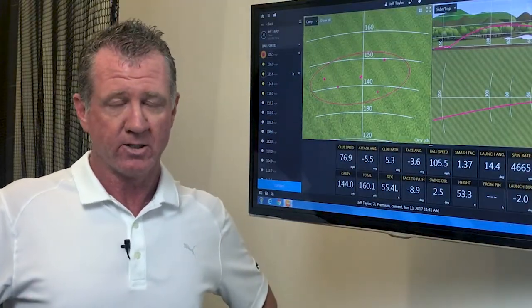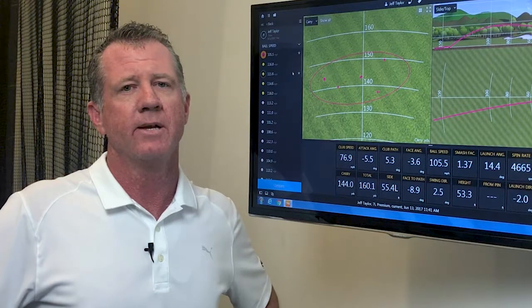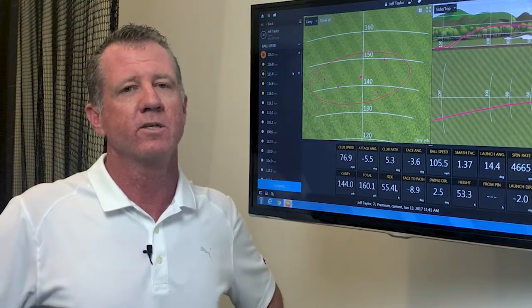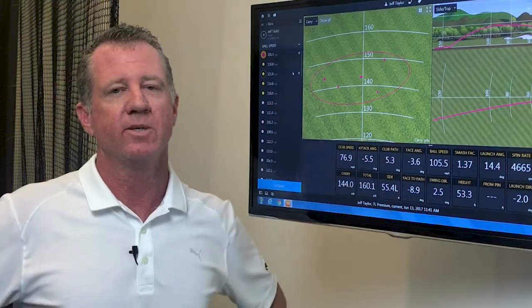When we took his clubs in the back and specked out his irons, we found a couple things that were pretty interesting to me. The loft and the lie weren't really that much of an issue. It was more so the flex of the clubs. When we flexed out Jeff's clubs, we found that the flex that said uniflex really wasn't fit for his club head speed.